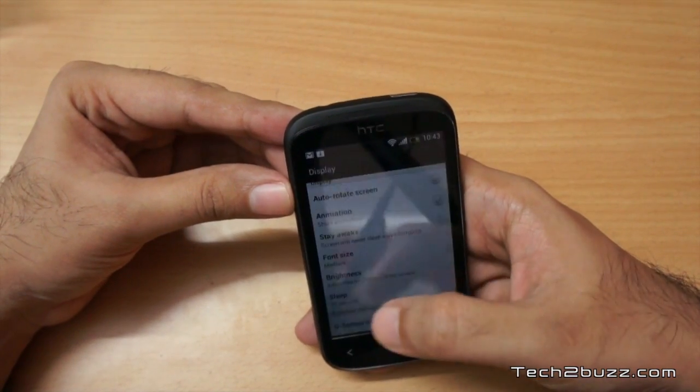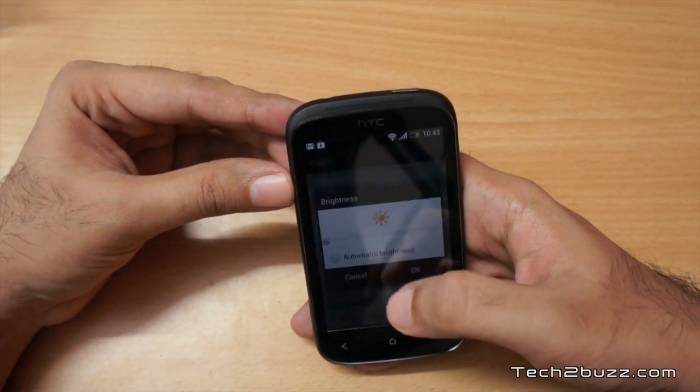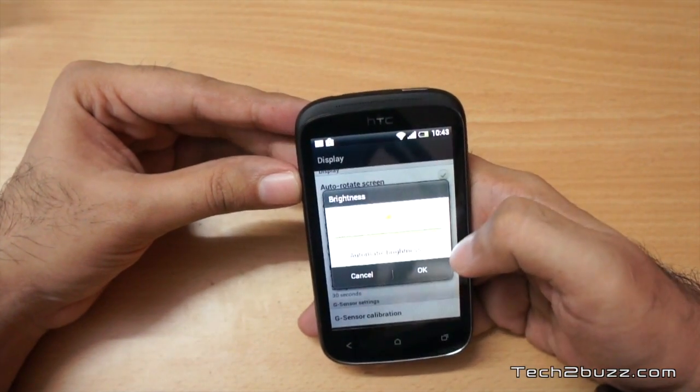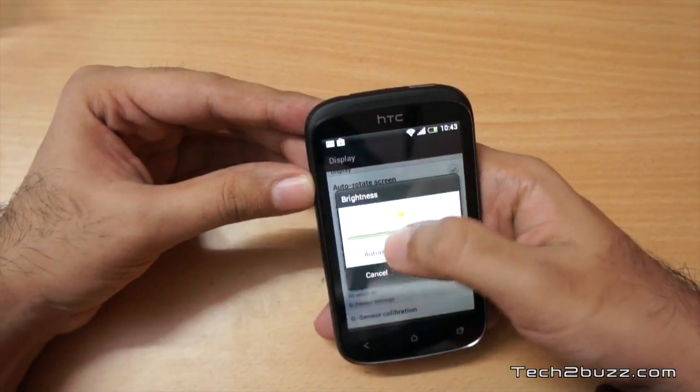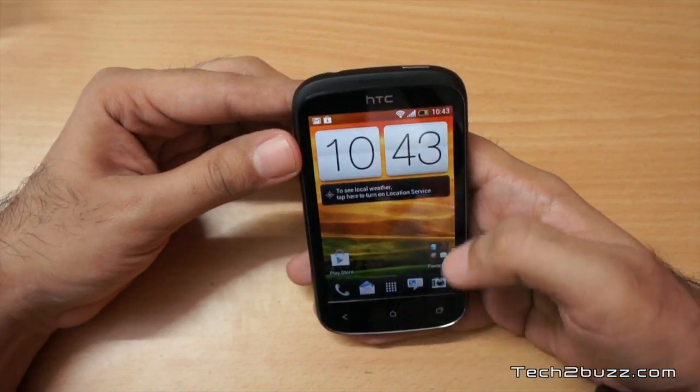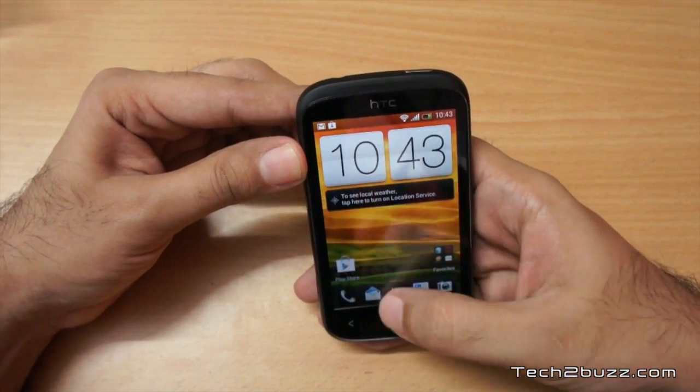It's nice to see HTC giving decent internal storage on budget Android phones — about 1 GB of internal storage. The phone storage is just 95 MB, and my SD card is 2 GB. Going to Display settings — this phone does have the auto brightness option, which is nice. We can lower the brightness — this is the lowest and this is the maximum.